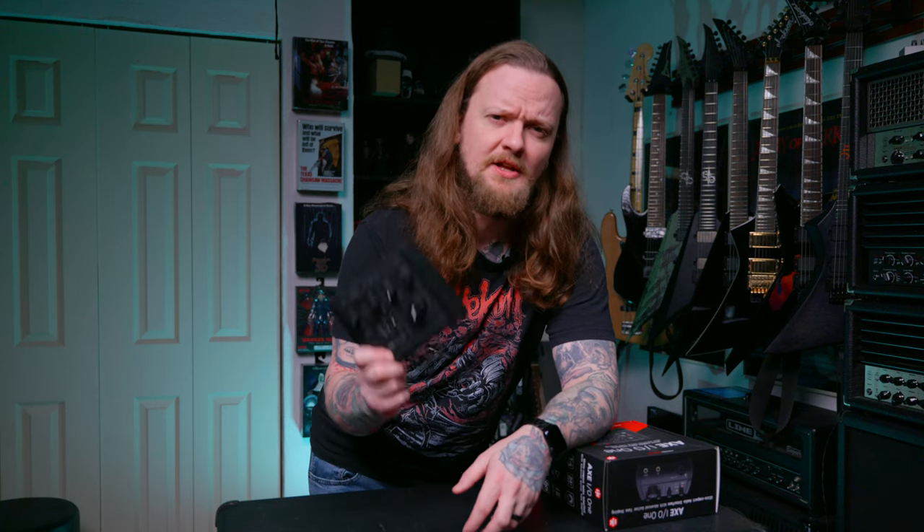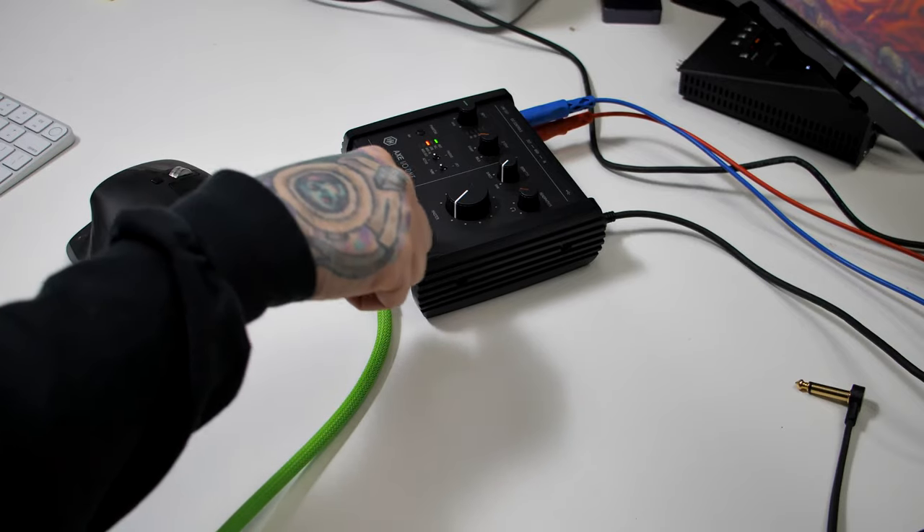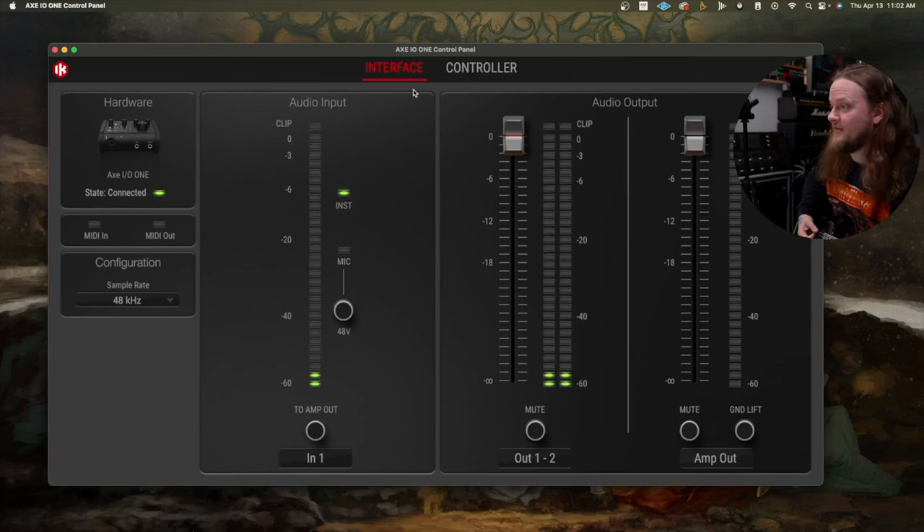This also comes with companion software to control the interface from your desktop computer. Now that we've gone over all the specs, let's get this hooked up to my computer and I'll show you the companion software. I have the IK Multimedia AX-1 plugged into my computer — we're only connected with one USB-C cable. It is powered off that USB-C connection, which is really nice. I just have my guitar plugged directly in.